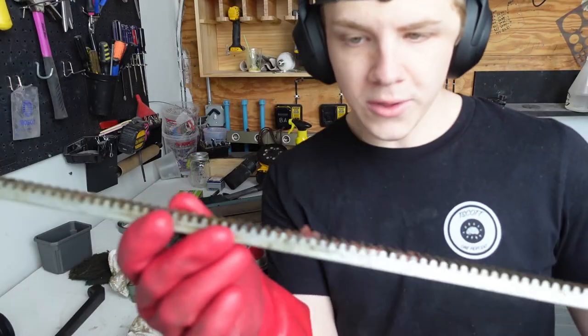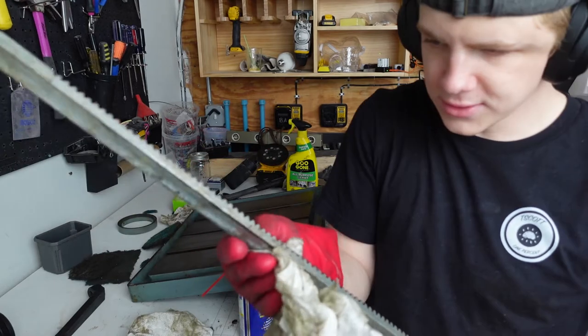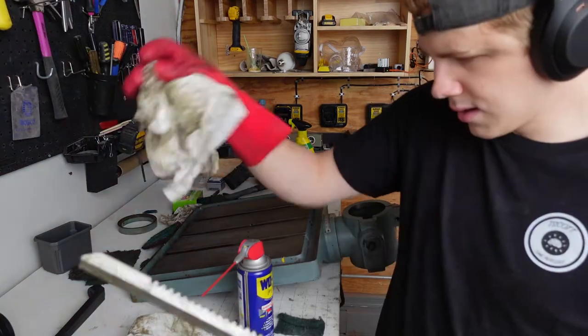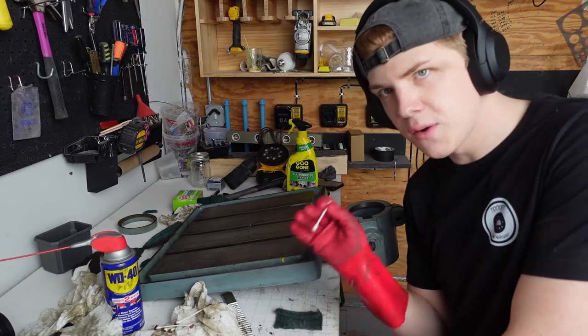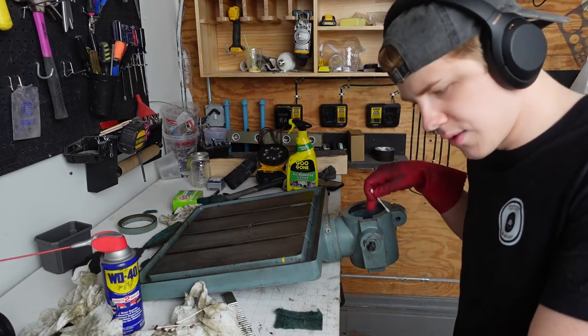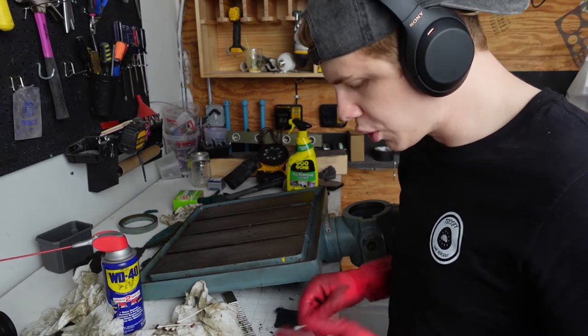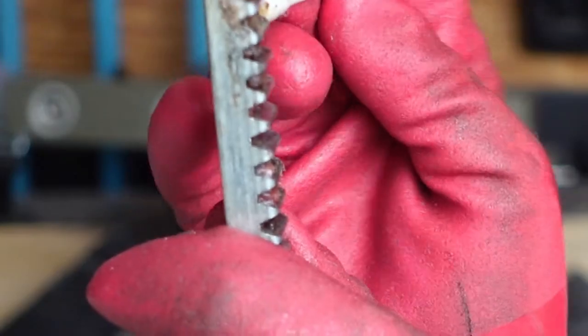Look at all this grease that's in the rail that was holding everything up, causing it to clog and kind of skip a little bit. You just take some paper towels and wipe the grease away — ideally I'd use Q-tips. The teeth themselves aren't supposed to have grease on them; the gears inside are supposed to have grease. Someone must have overloaded the grease — that's a significant amount of grease.